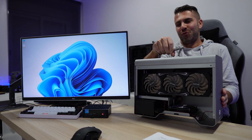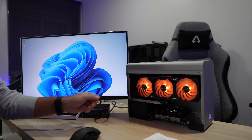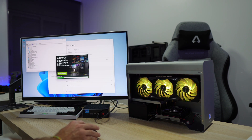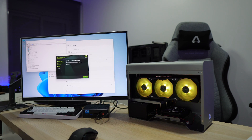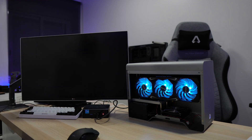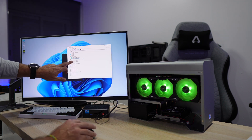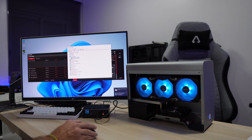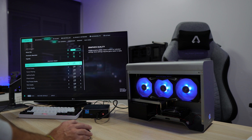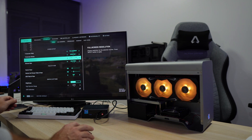This computer is different from others because it supports an external GPU. Connecting it is simple — just one Thunderbolt 4 cable, install the drivers, shut down, connect HDMI from the eGPU to the display, then boot up and everything is ready to go. Now running Battlefield 2042 again with an RTX 3080 connected, at 2K ultra settings, we were getting 90 to 100 FPS — which is awesome.